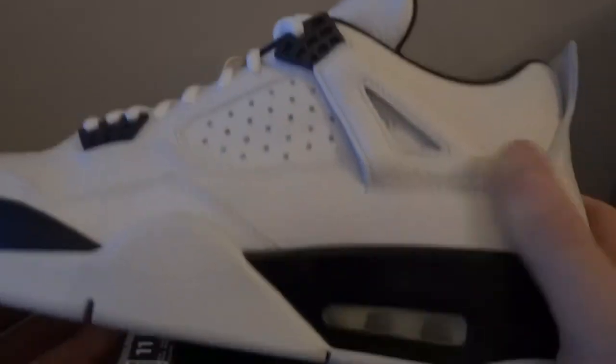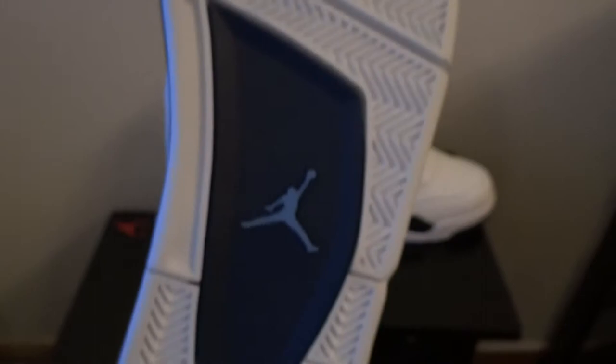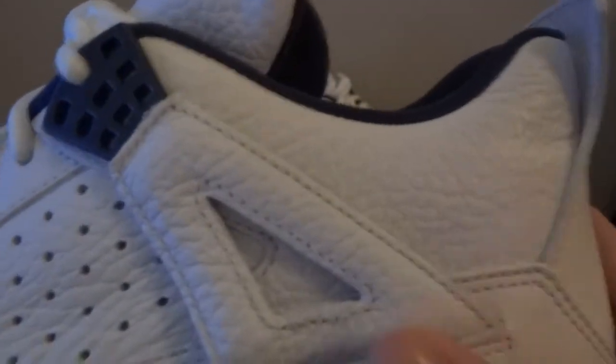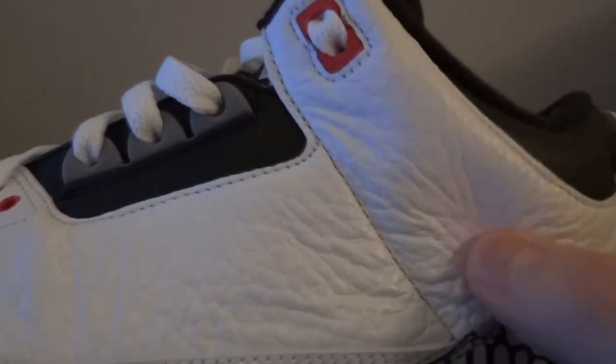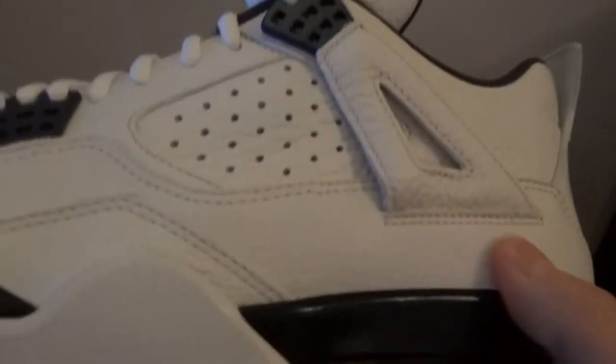It's a lot stronger — a nice clean shoe. There's the tumble leather. The only other tumble leather Jordan I've got is the Air Jordan 3 Infrared 23, which had a real soft tumble leather. I'm glad that they've updated the remastered four to make it a lot more stronger, which is really good.